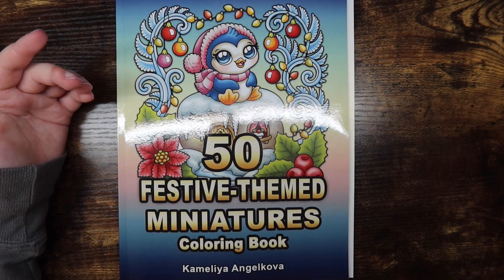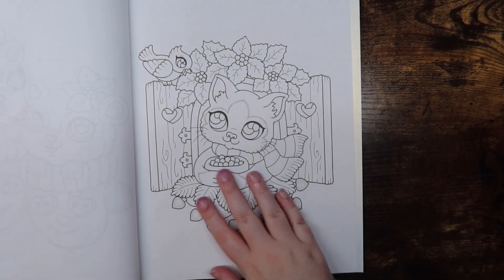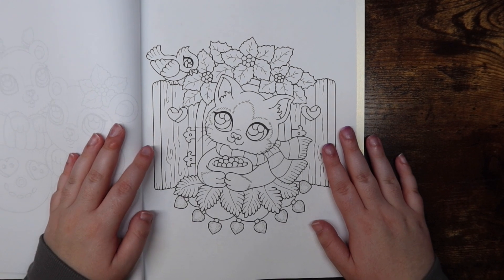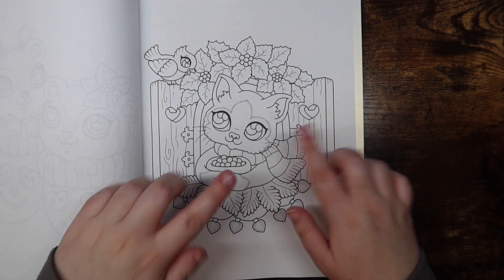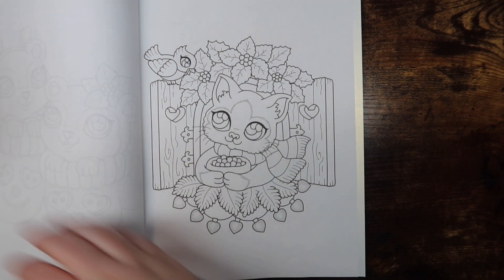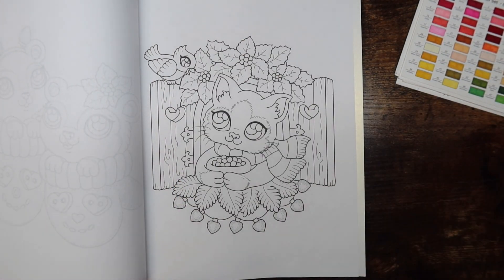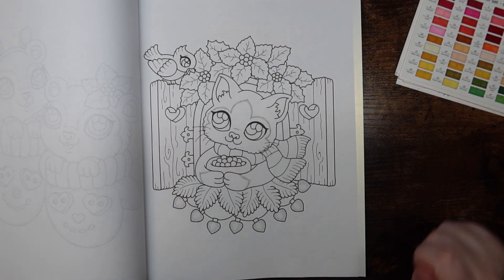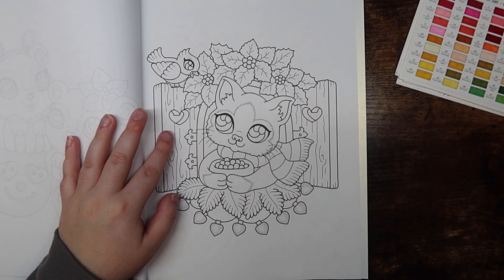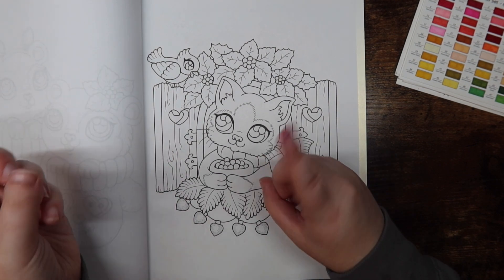Today we will be coloring this page of a cute little animal — what is this, like a little fox? It gives fox vibes with the ears and everything. But if you've been around my channel for any length of time, you know I'm not great with identifying animals. I have my Starbucks drink right here — I probably should not have done that so aggressively because the potential for it to spill all over the page was very high.